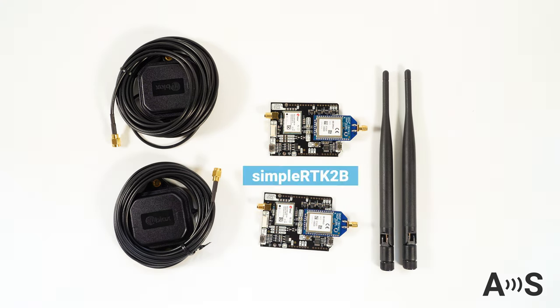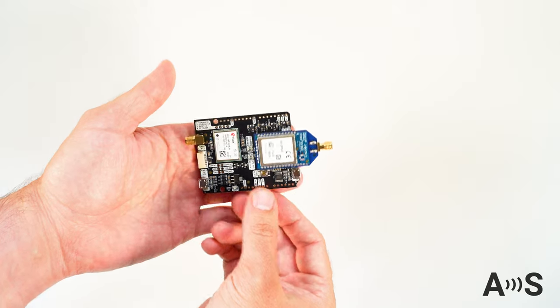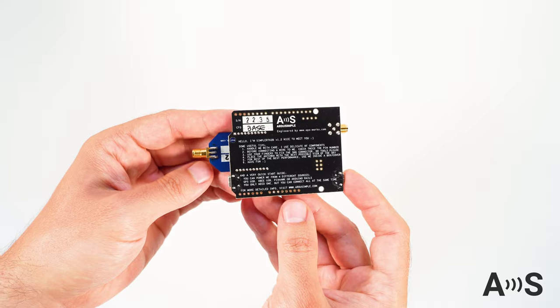The kit includes one set of RTK receiver, GNSS antenna, radio module and radio antenna for the base, and the same set of items for the rover. You will know which one is which because on the bottom of the boards, they are labeled with the word base and rover.